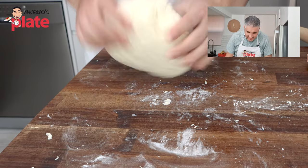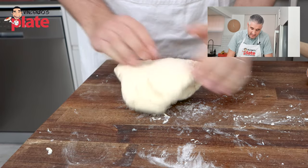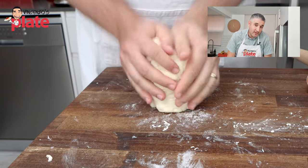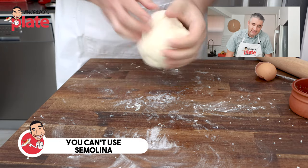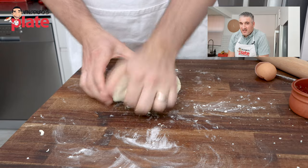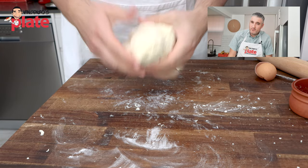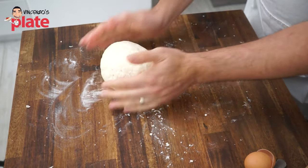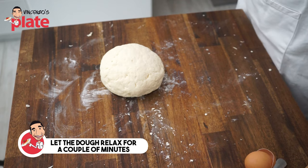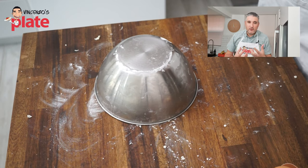We're using a soft flour — zero zero flour, which is nice and tender. You cannot really use semolina for this because semolina makes the pasta harder and drier, and it takes way too long to cook. This is a soft pasta; you don't want it to be al dente. Our dough is ready — now I just want it to relax and rest for a little bit. I just want the ingredients to come together before we start rolling.